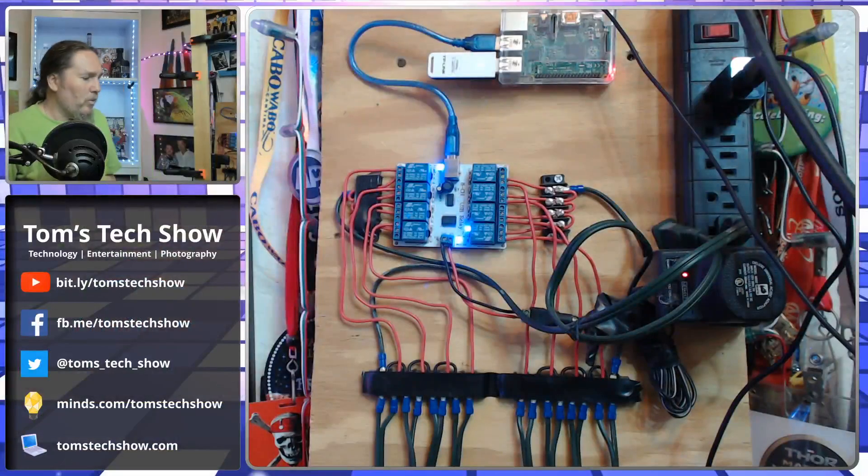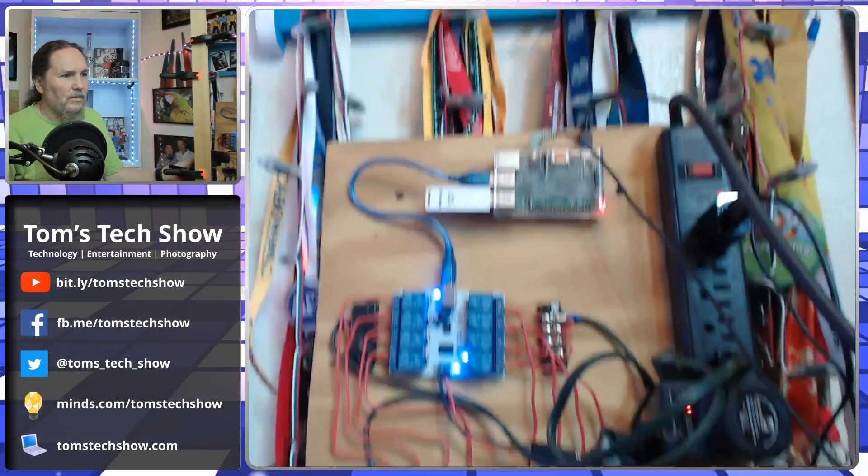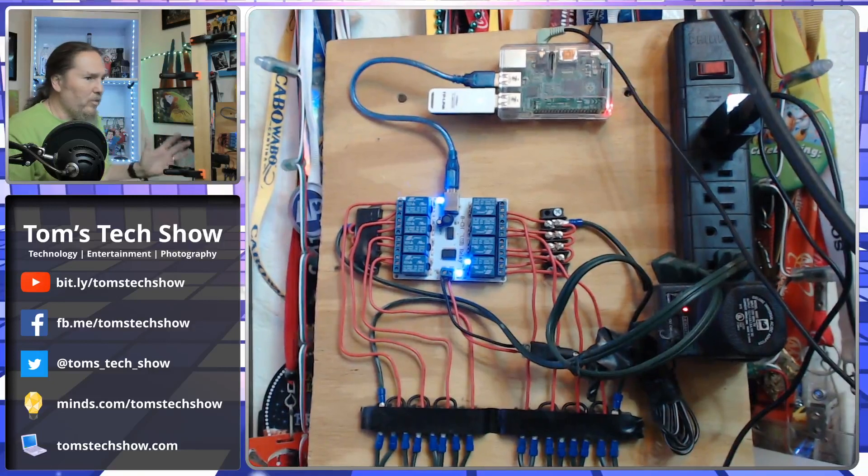I wanted to find something I could program USB-wise to get this all working. I started on that, finished it eventually, but I had to build the board to do it. So I'm going to bring up the board I built here — this is what I ended up with.